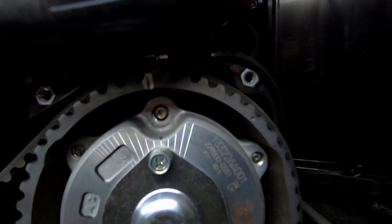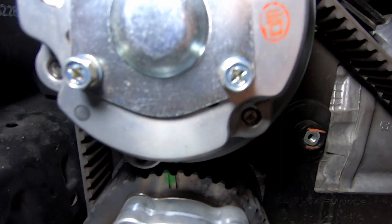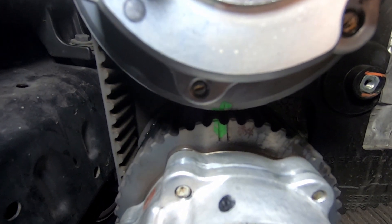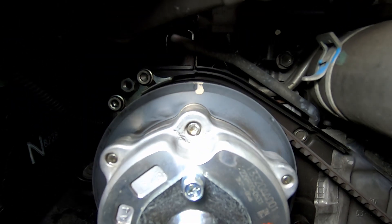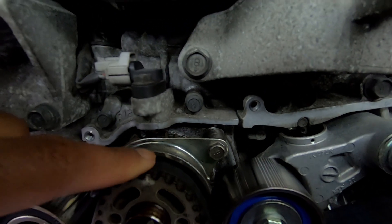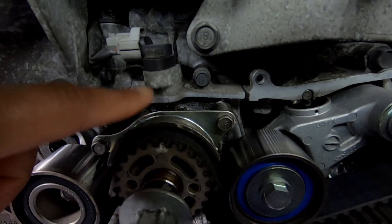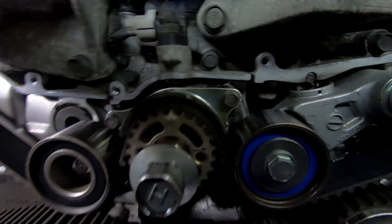This top one seems to line up okay, this bottom one seems to be okay, but on the driver's side it's perfect here, perfect here, and perfect here. When you have it here, that means you're on service mode — the pistons are sitting in here and in here.